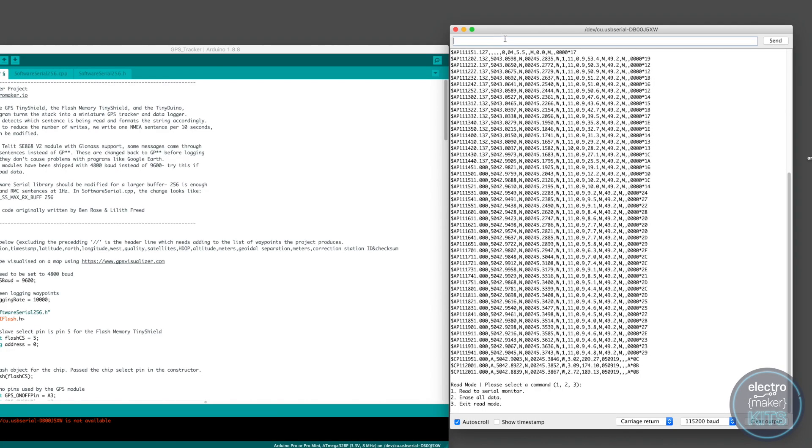Don't forget to erase the data before you switch off your tracker. That way it's ready for your next trip out. I hope you're having a great time thinking of all the ways you can use your new project. Let us know in the comments what ideas you've come up with. If you'd like to build one of your own and you don't have the required electronic parts, then don't forget you can order a kit through Electromaker. Check out the project page where you'll find links to order the kit. Don't forget to subscribe to us on YouTube so you can be notified when we release more project build videos. Until next time, ciao for now.